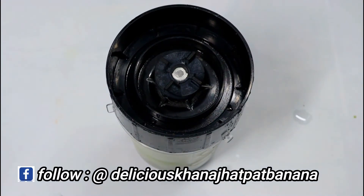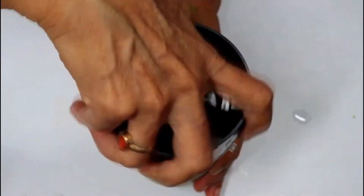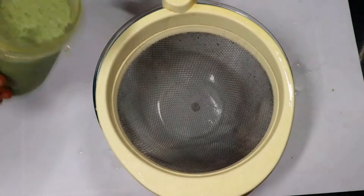You can also use milk at home. We are adding 3 to 4 cups of milk and we will mix it well. We can serve it like this, but if you don't want any fibrous material in our drink, then you can strain it as well.